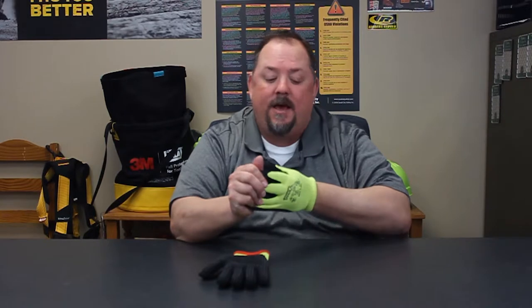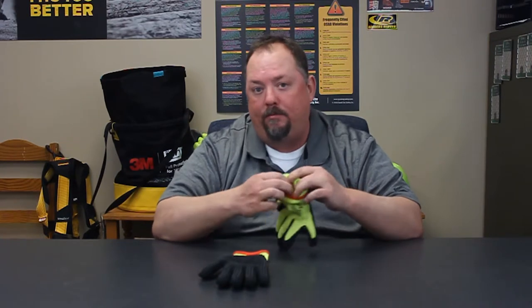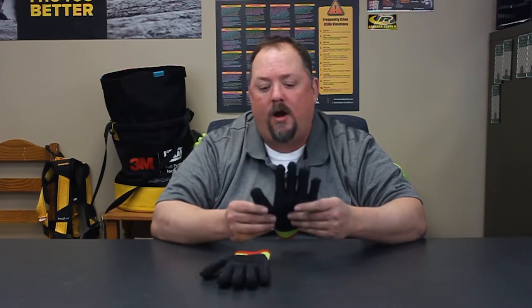The EN 407 test basically takes a thermocoupler and measures, as I hold an object that's 500 degrees, how much the inside of the glove heats up. We've all taken a pair of gloves and gone up to the campfire and held them there, and all of a sudden felt that heat coming through. That's what that test does — to make sure we don't end up burning our hands. It's a 15-second test.